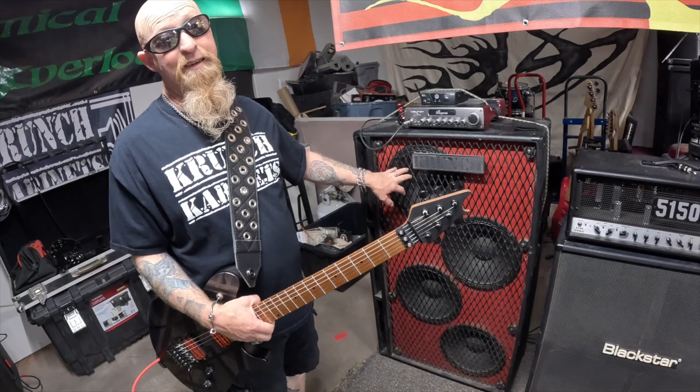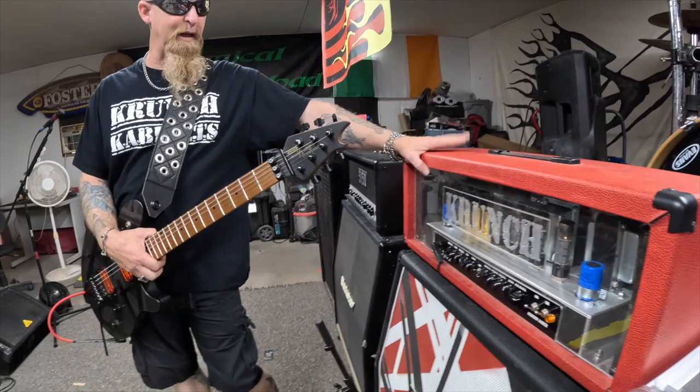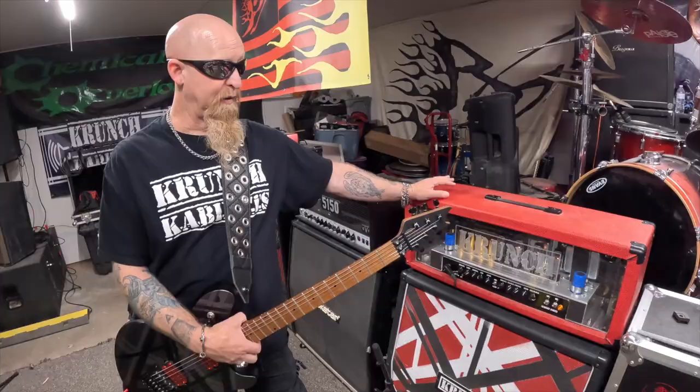Our bass player has the Fault Line, which is loaded with BN 300s. This thing is sick — it's actually called the Fault Line for a reason, because if Nick cranks it up, the earth will shatter.